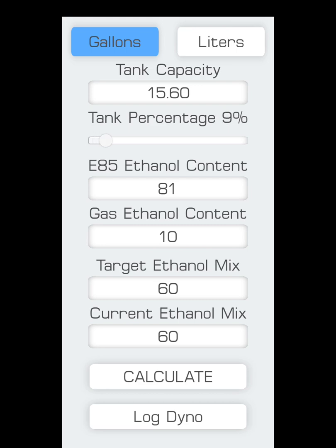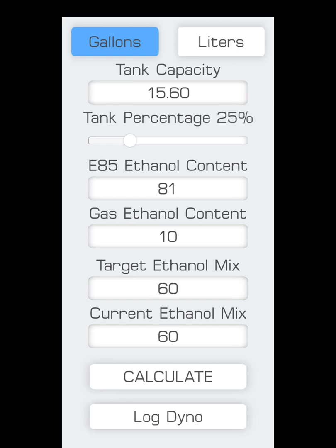My fuel tank is at 25%, so drag the slider to 25% — that's how full my tank is. My E85 ethanol content out of the pump measured at 83, but I use 81 because it's safer to have a little more ethanol in your blend than less — if you have less, you'll get timing corrections, knock, and ping. For gas ethanol content — that's your 92 or 93 pump gas — measure that with the tester too; it should be right around 10. My target ethanol mix is E60 for the tune David and I are running, and my current mix in the tank is already 60.